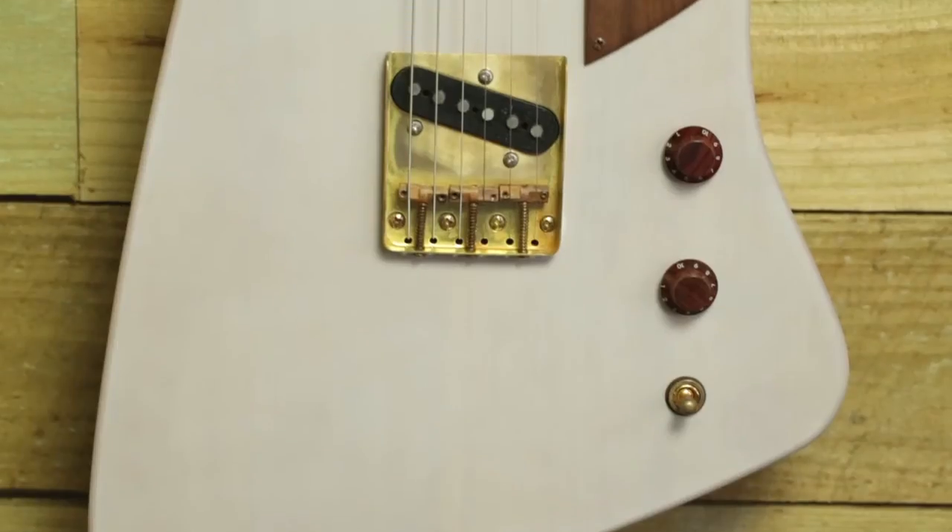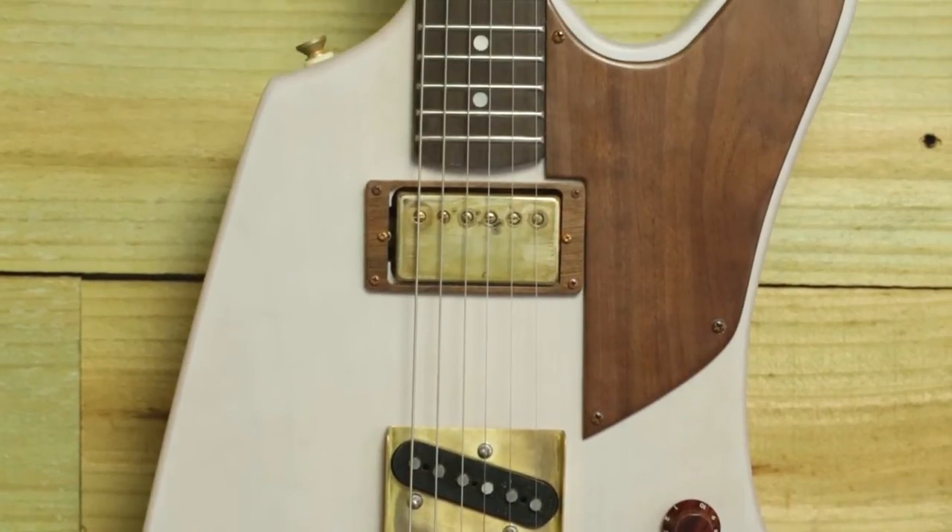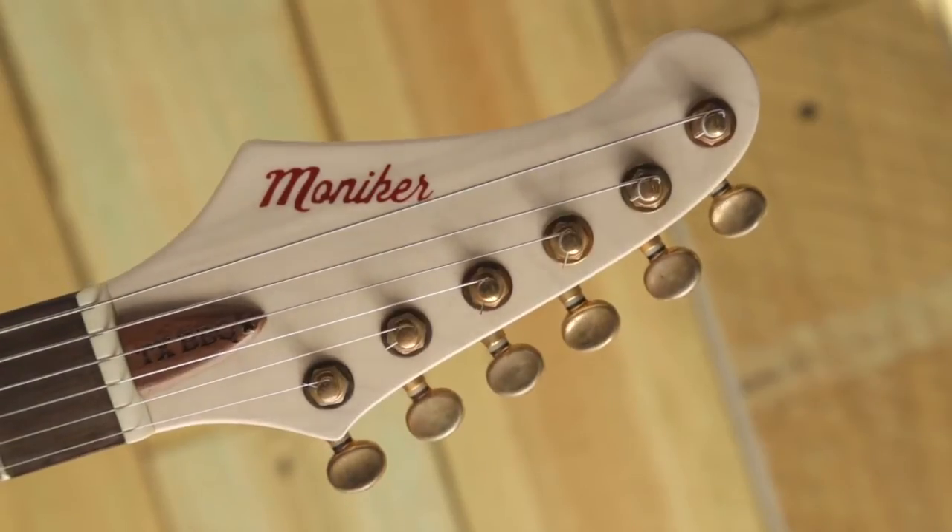The Tejas features an ashtray style bridge, single coil bridge pickup, Moniker humbucker in the neck, and a reverse six-in-line headstock.